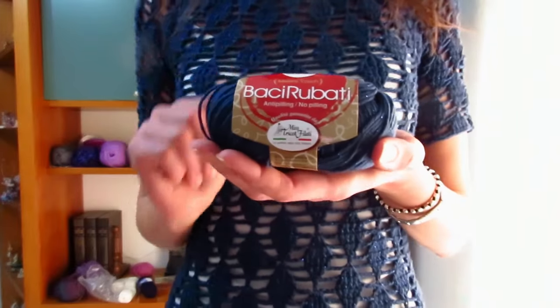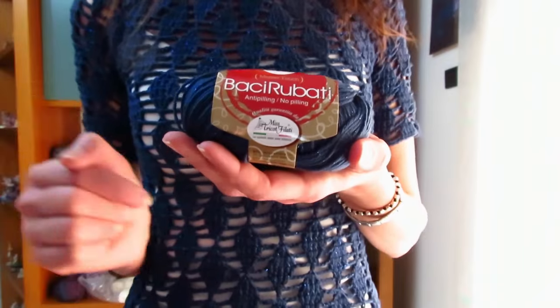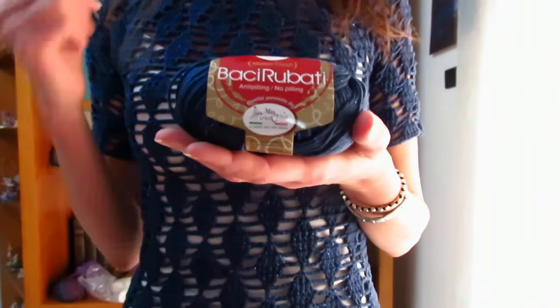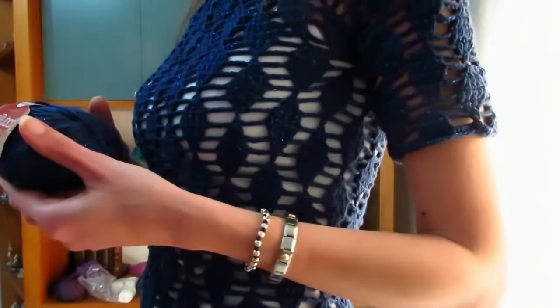Per quanto riguarda il filato, sono finalmente tornata a lavorare con un filato che adoro tantissimo: il filato della Mistrico Filati linea Baci Rubati. Per chi non lo conoscesse, è formato dal 97% microfibra e 3% lamé. Il colore che ho scelto è lo 08, un blu con il lamé all'interno blu.